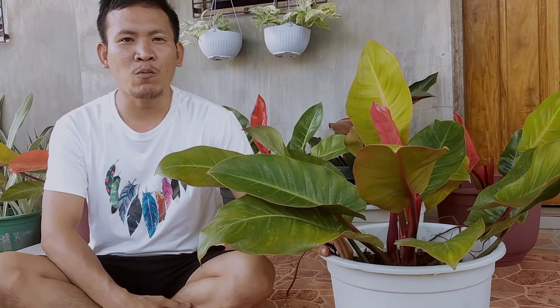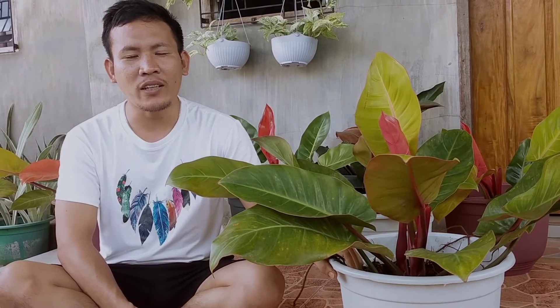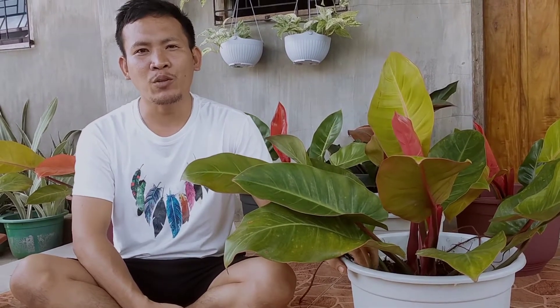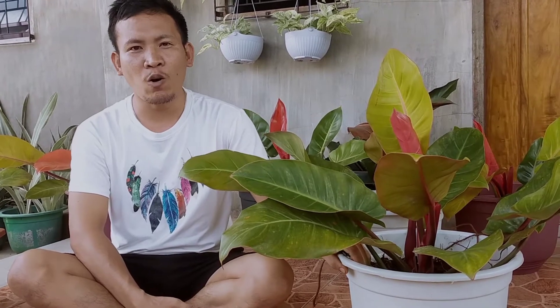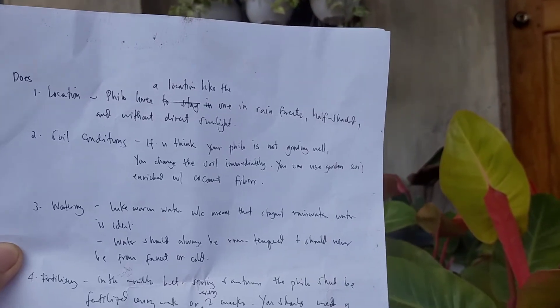Before we propagate this Prince of Orange Philodendron, I will be revealing my secrets and tips in growing this Philodendron healthy and with more pups to grow. I will give you the dos and don'ts in growing the Philodendron at your home. To increase the number of your collected Prince of Orange Philodendrons, here are my own suggested tips on what you should and shouldn't do.